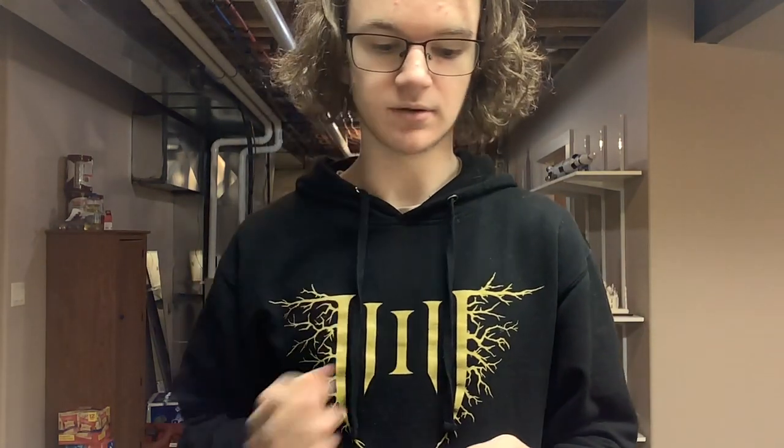Hey guys, welcome back to another episode of Metal Warrior Music Reviews, where today I will be reviewing the new Acacia Strain album called Step Into the Light.